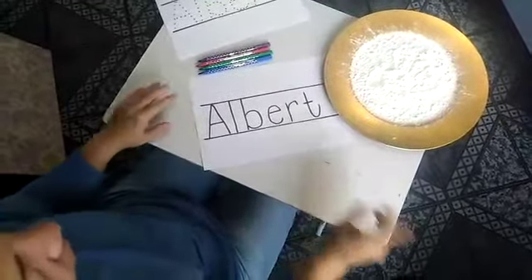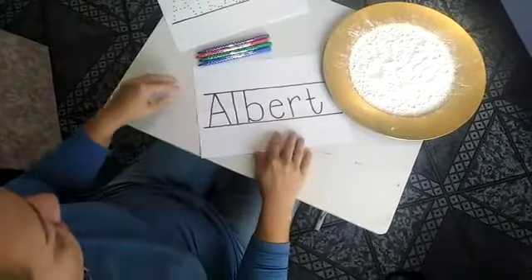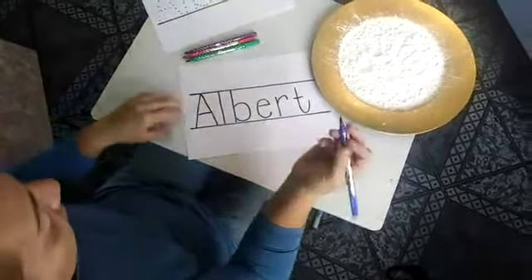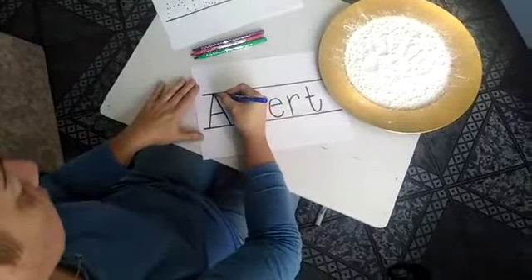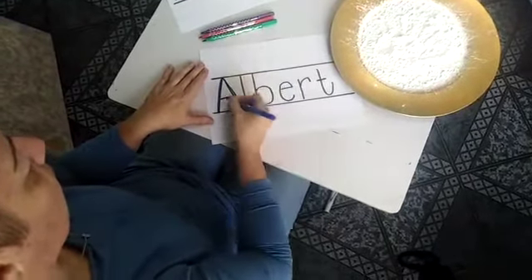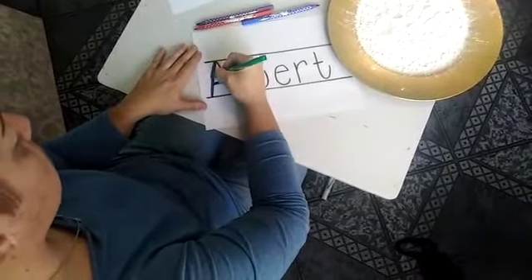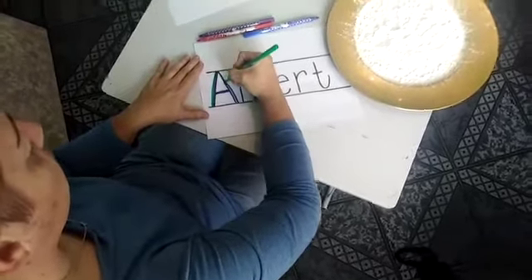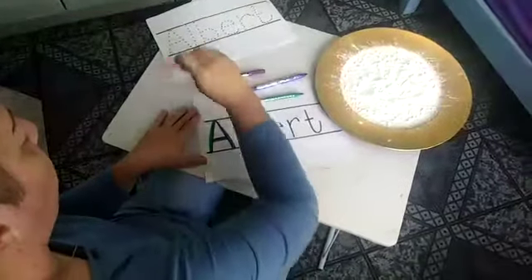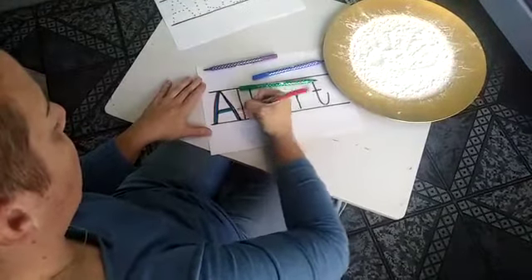After you've practiced with your finger, we can make a rainbow name. So once again you're going to have your name on the paper, and then you're going to have lots of different colors. You're going to start by making a rainbow name — you can use as many colors as you like — and you're going to go on all the letters with all the colors and make beautiful rainbow letters.